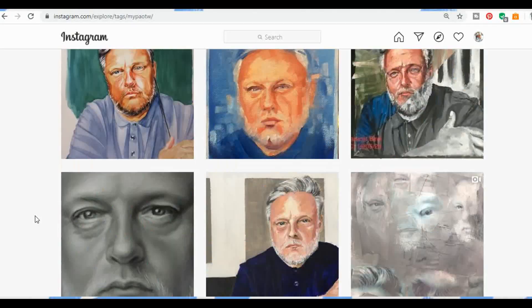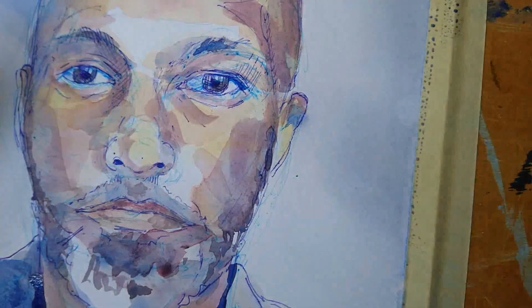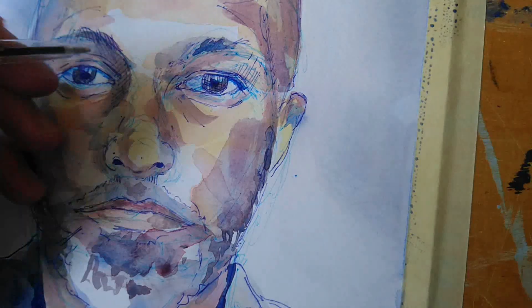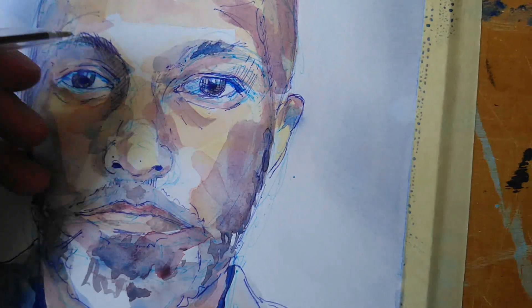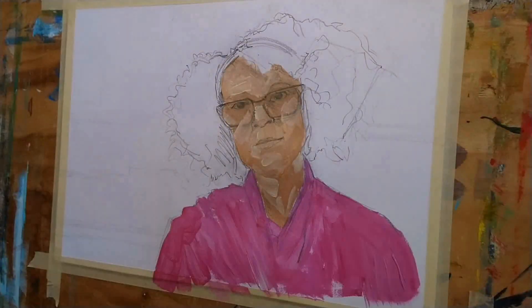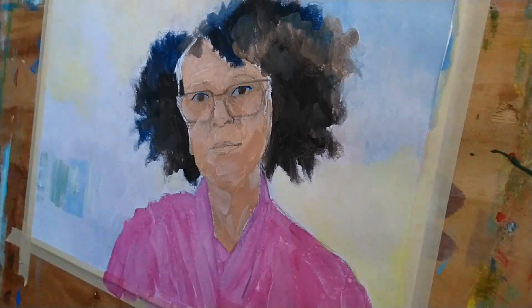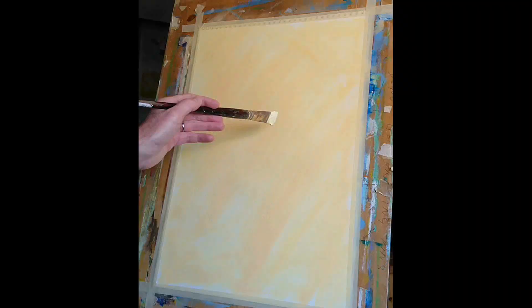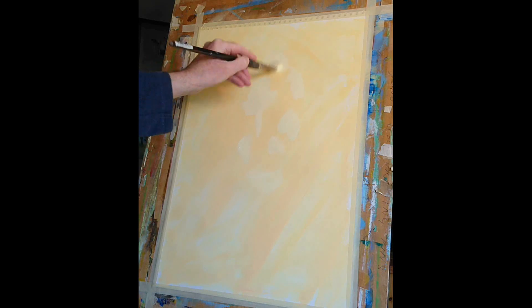In week one I did a video of my painting of Akram, and the technique I used there was biro followed by watercolor followed by more biro or ballpoint pen. In week two I painted Bernadine, and there I used a pencil drawing and then went over that with interactive acrylic paint. So I did a different technique in week one and week two, and this week I want to show you a different technique again.